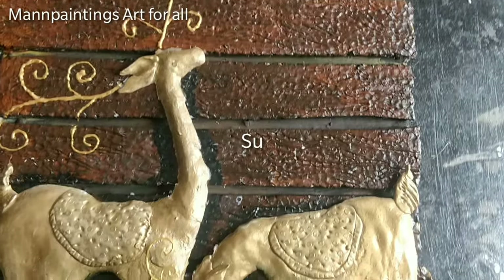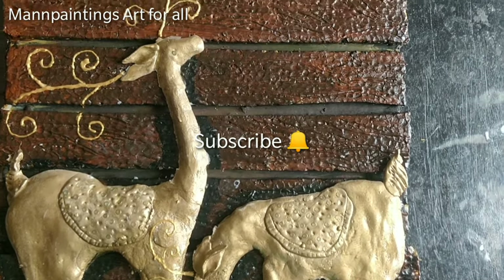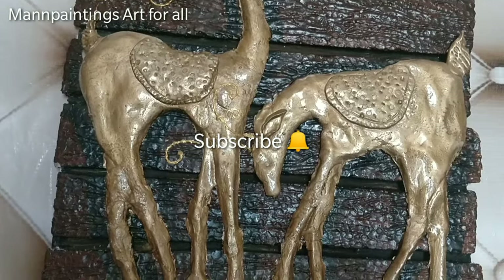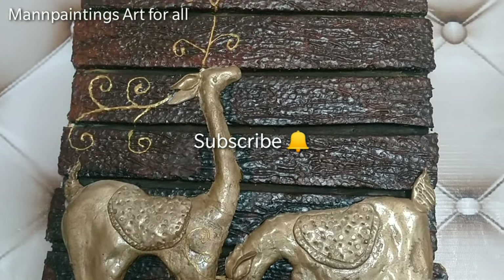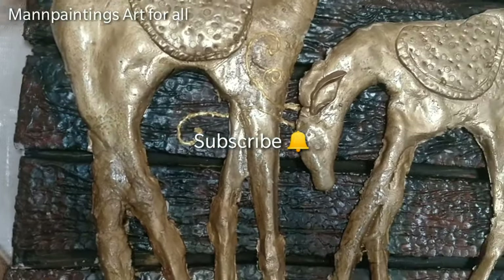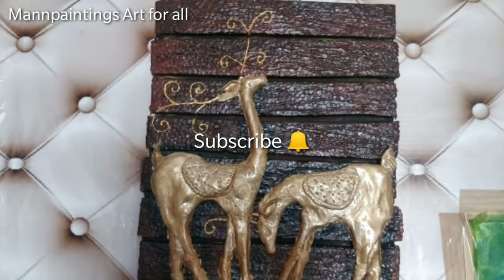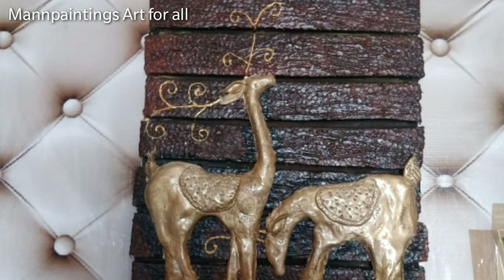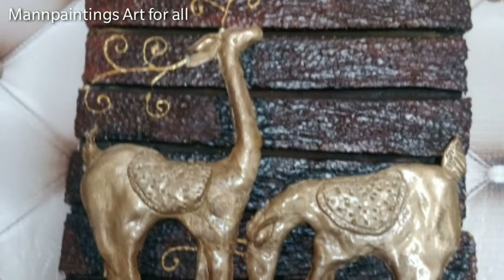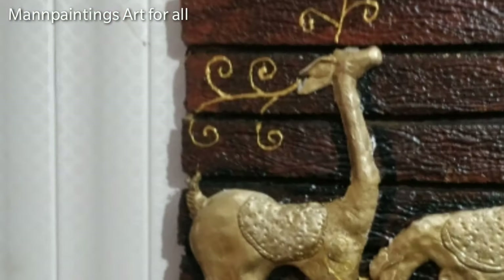In the last, the tip I was talking about — you have to use molded clay, which will be much stronger. As you can see, there are some cracks in my craft because I used marble clay. Using molded clay will help avoid that problem.